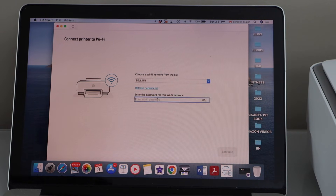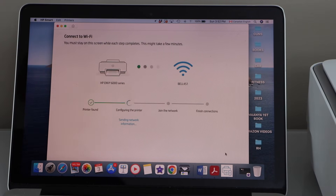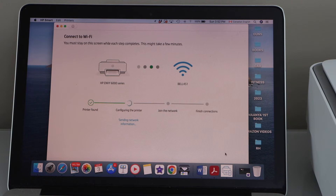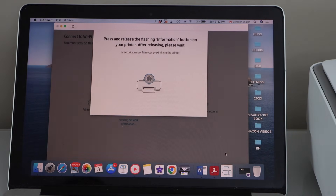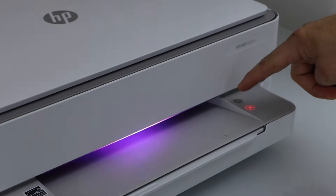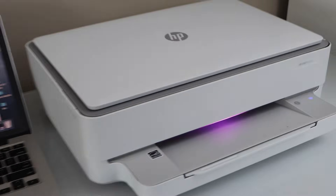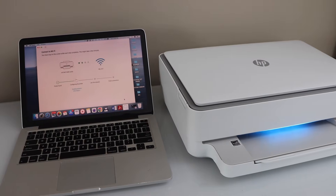Enter your Wi-Fi password and click 'Continue'. Then press and hold the information button — the 'I' button — on your printer display panel as it flashes, and continue the setup.